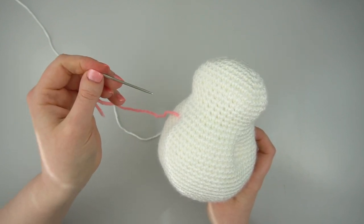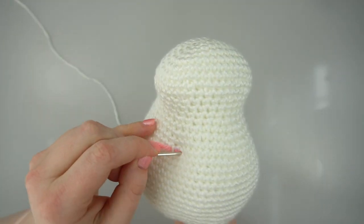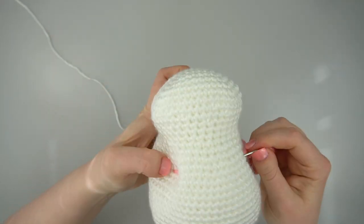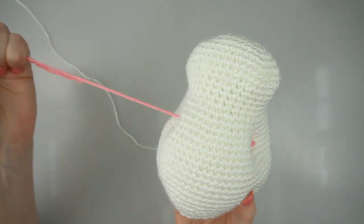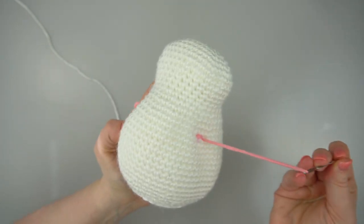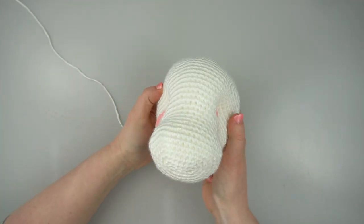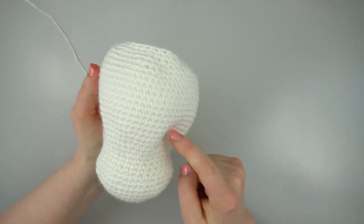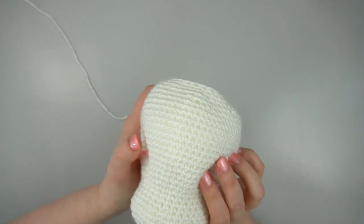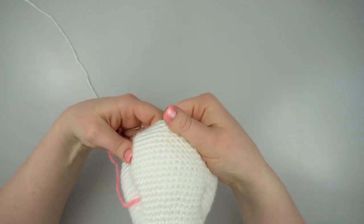Pass your needle through the eye indents a few more times, keeping your yarn taut as you go. It's important to note that the yarn making the indents will loosen over time, so you may want to make your indents a little more severe than you would normally, as they will come out a bit over time.